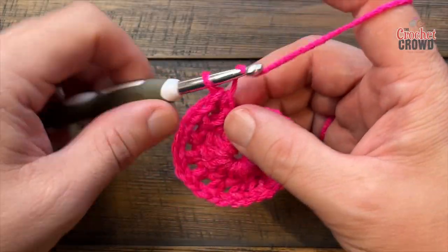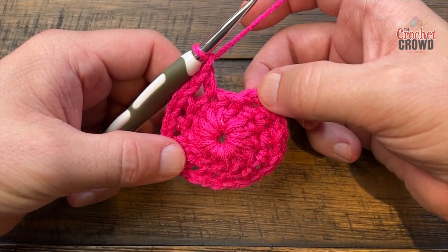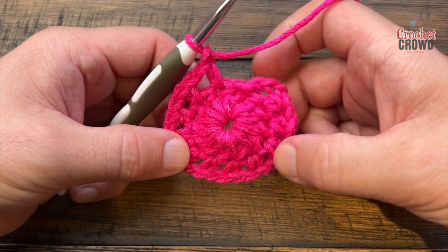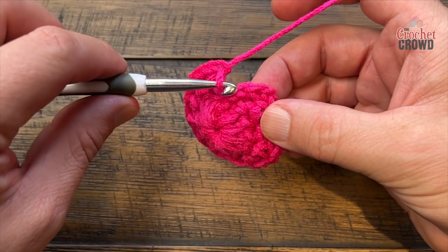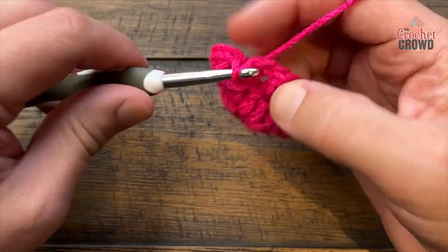When you come all the way around, make sure you chain one after the final half double crochet. Before you attach it, make sure you can count 12 half double crochets. Then slip stitch to the second chain - remember how we chained three - just slip stitch to the second chain.